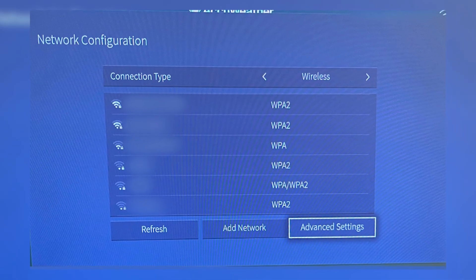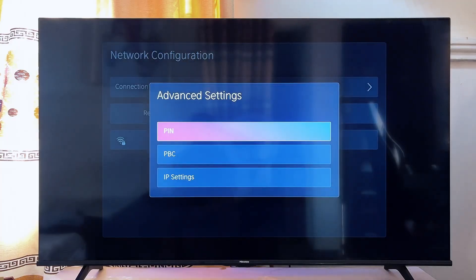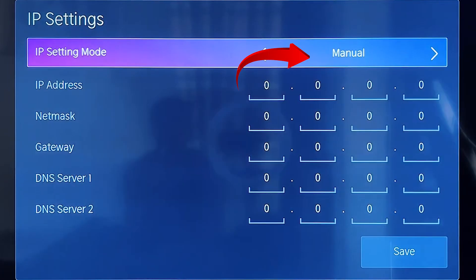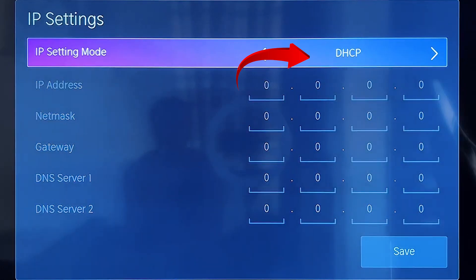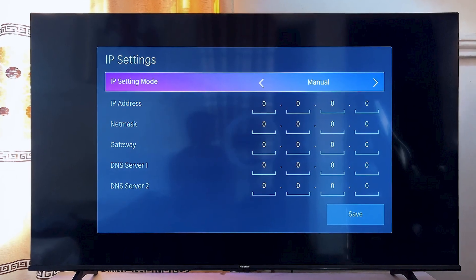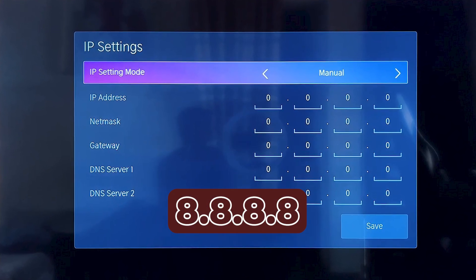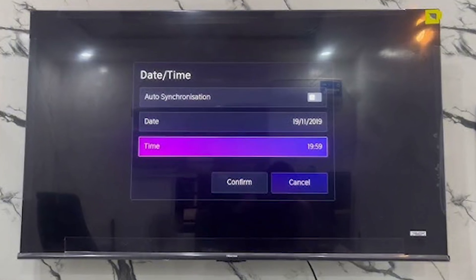You can also adjust the IP and DNS settings. Go into the advanced network settings on your TV and see whether it's set to DHCP or manual. If it's on DHCP, switch it to manual. If it's already on manual, try switching it back to DHCP. If you use manual settings, enter a public DNS like 8.8.8.8, which can sometimes improve the connection.